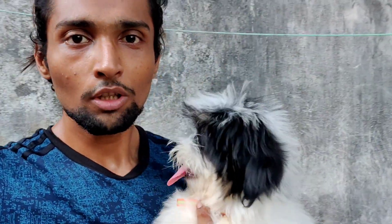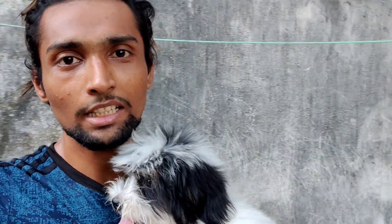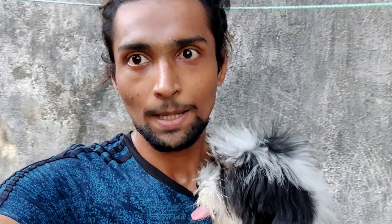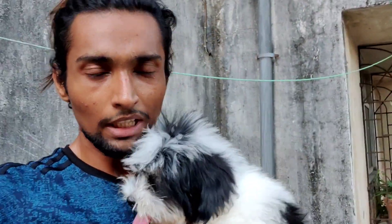Today's video will be on training. We will show how to sit our dog and puppy — the sit command. How do you teach the sit command? It is a very useful basic training command. Today is our puppy training day 2.